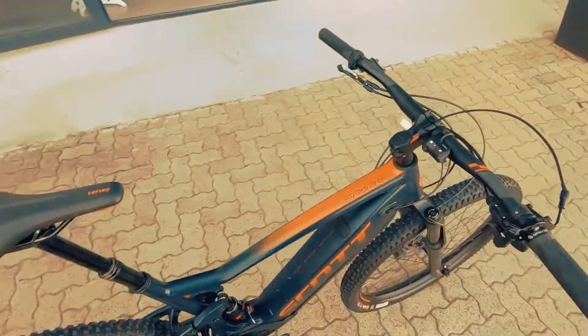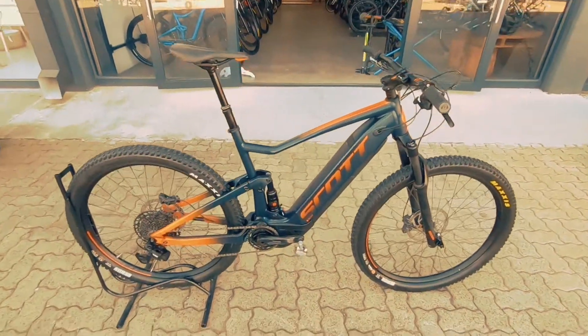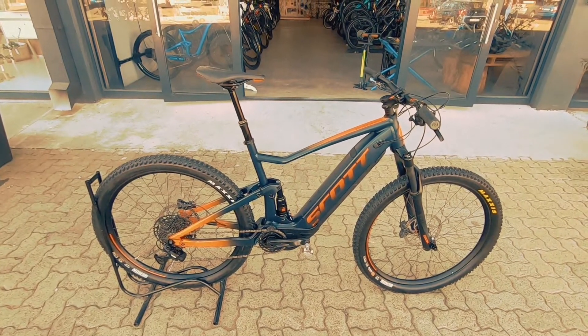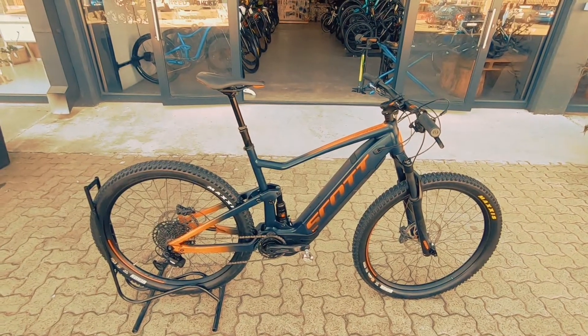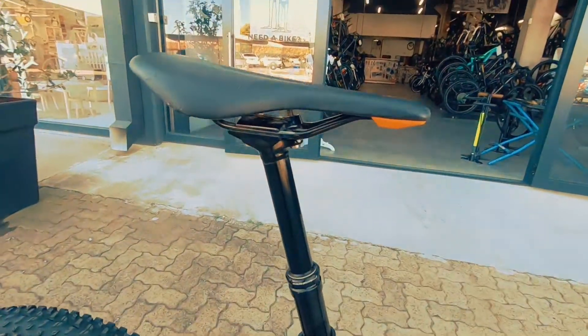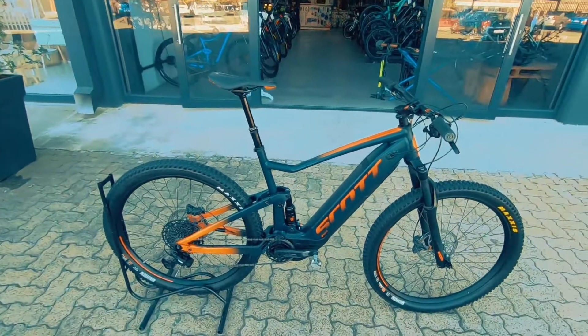I just took this thing on a whirl around the car park — let me tell you, this thing rips. I would love, love to see how it handles on the trails. Pop it into that boost mode and you're going to send this thing no problem. It's also featuring a nice dropper post, and that too is going to come into its own on the trail.